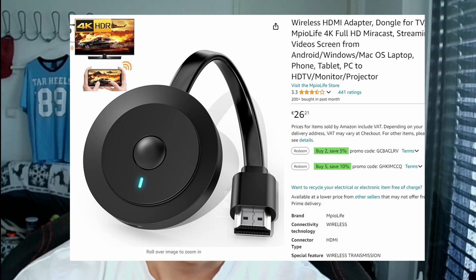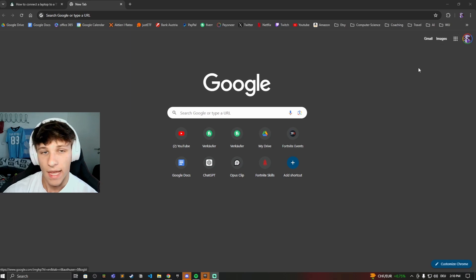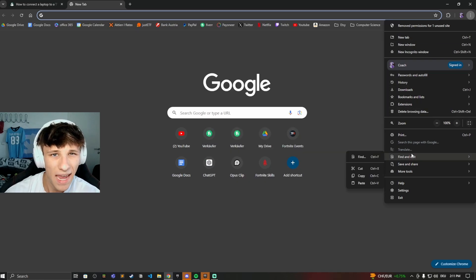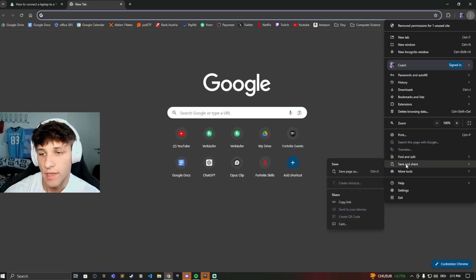You can buy the Google Chromecast plug, connect it into your TV, and then you're able to use Google Chromecast. Once you have that set up on your TV, go onto your PC or laptop and open your browser. Click on the three dots on the top right — this will pull down a menu, and here you want to look for an option with the name 'Cast.' For me, it's under 'Save and Share,' and then I can click on 'Cast.'